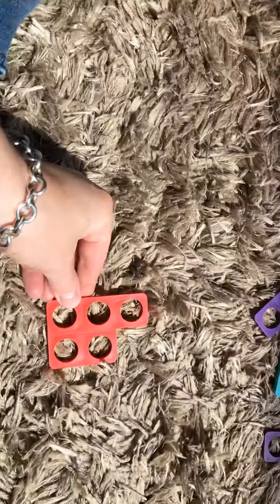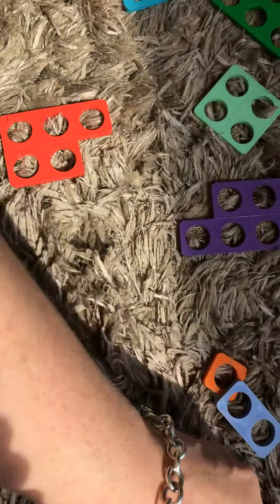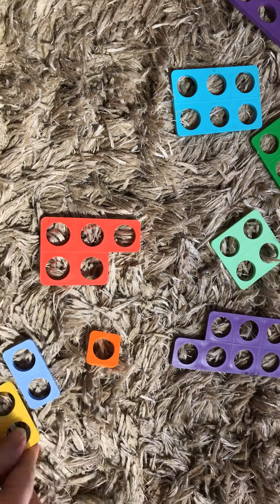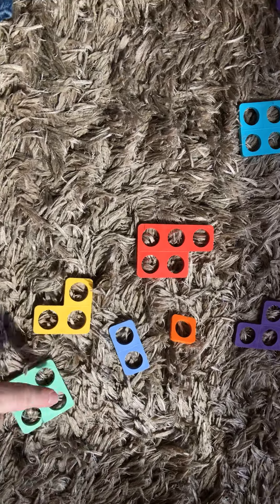We're going to start with trying to find different ways to make five. I'm just going to lay my numicon out in front of me. Now we need the numicon which is smaller than five to help us with this job. I'm going to find that now. So we've got one, two, three, four.